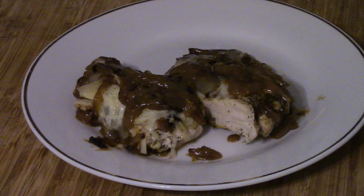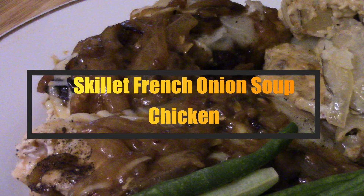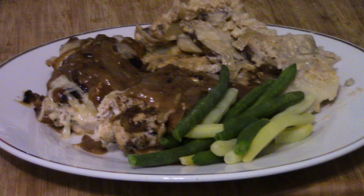The dish for today is French onion soup chicken. It sounds a little weird but it's a great dish and really tasty. If you like onions and chicken and French onion soup, you're gonna love this one.